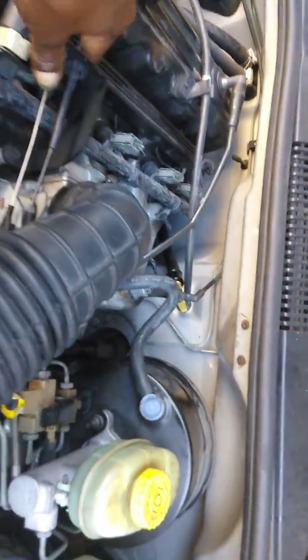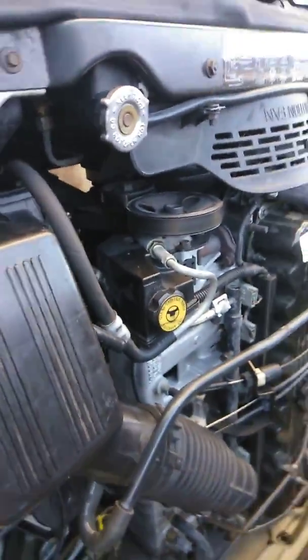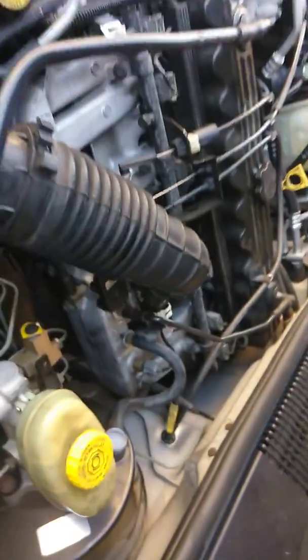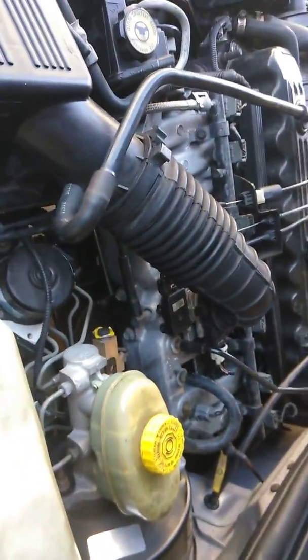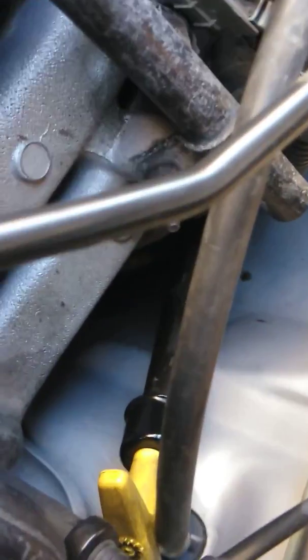I'll go ahead and take out that crank position sensor and replace it with a new one, and also check to see if it was actually replaced, since this is the first time I'm going to take it out of the car. Many people say it's kind of hard to do, but it's really not that difficult if you look.